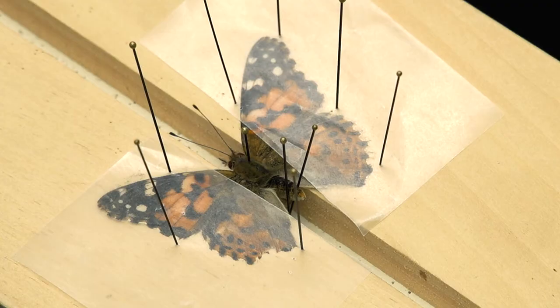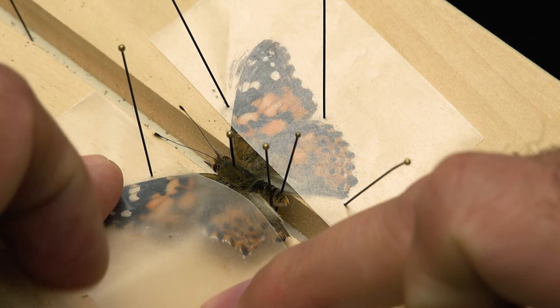Place the spreading board in a protected spot until the butterfly is dry. The drying period may take a few days for a butterfly or up to a week for a large moth. Carefully raise the corner of the wax paper — if the wing shifts, it's not yet dry. Correct the position and give it more time.